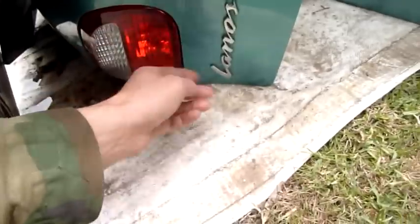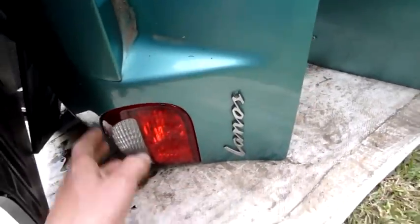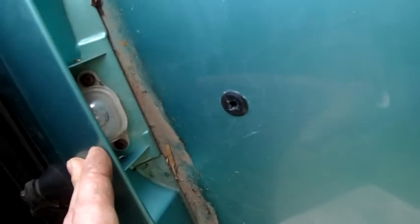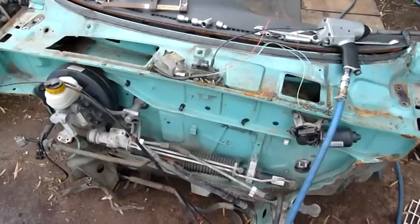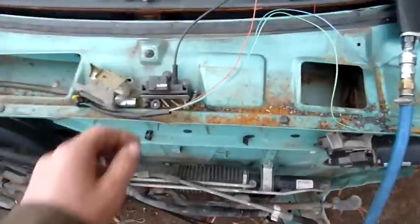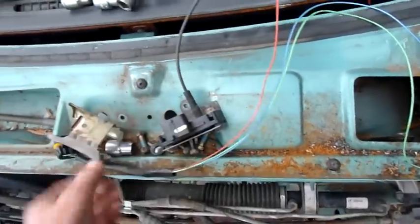Same with the badges and all that stuff — I can strip them off safely. It's just double-sided tape. Licence plate lamps, it's all good. Gradually getting bits off it. That one's for Alex — he's getting the MAP sensor and its cable.